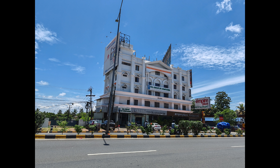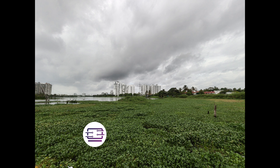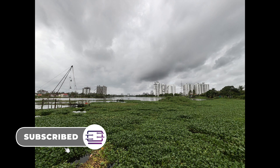Moving on to the ultra-wide angle camera — you get a proper 12 megapixel ultra-wide, and once again the colors are really good. There's a good amount of detail and sharpness, and it is almost similar to the primary camera in terms of experience. So once again, a really good ultra-wide angle camera is offered here.